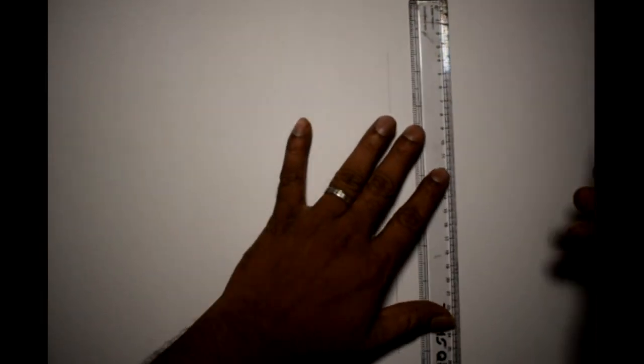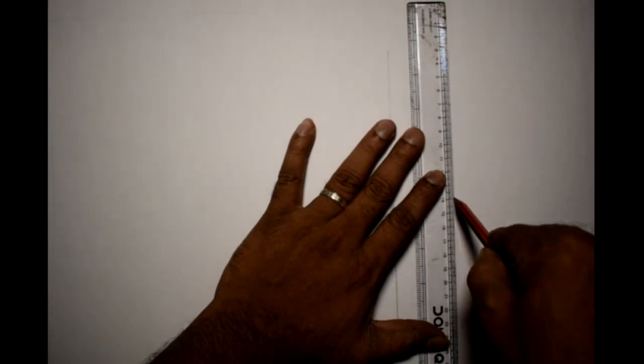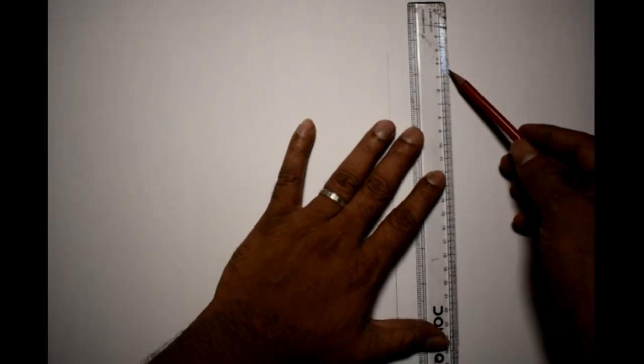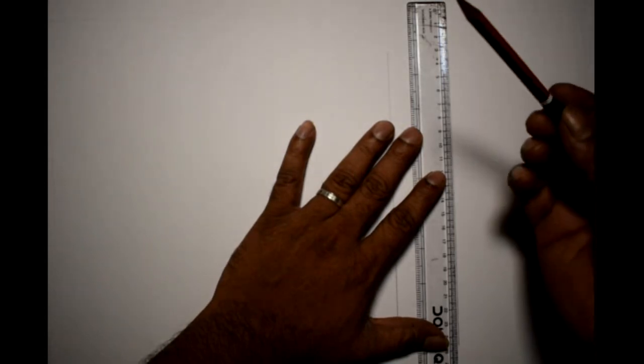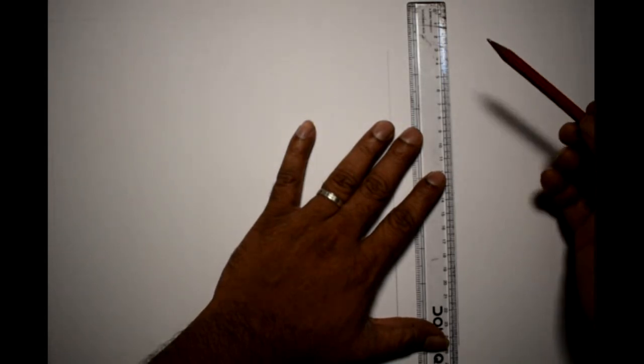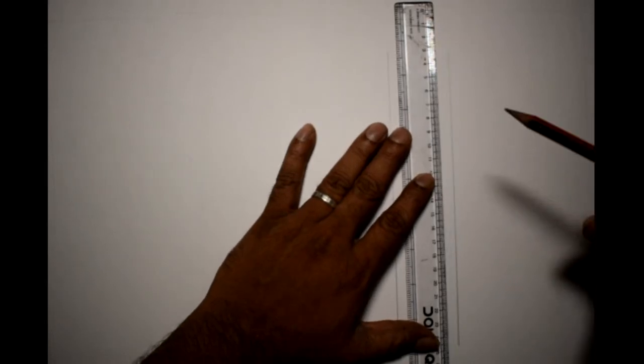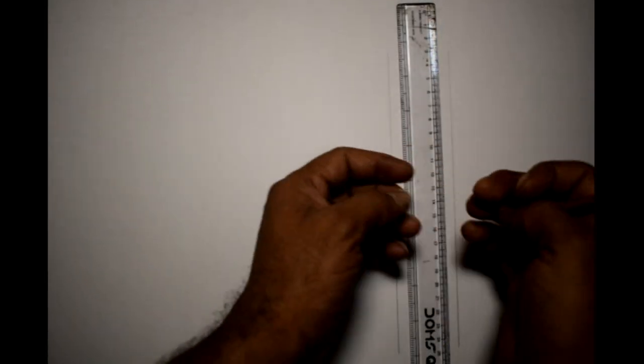We are ready for the pencil line. We are going to make the scale flat, because we can touch the scale. We are going to draw the pencil and make the pencil dry. We are going to move the scale.